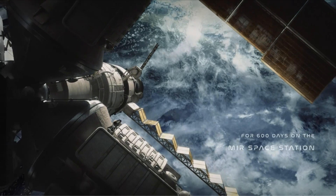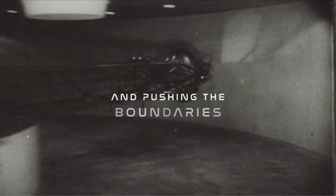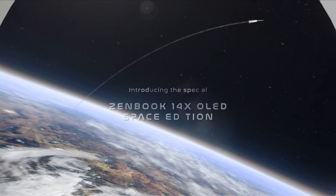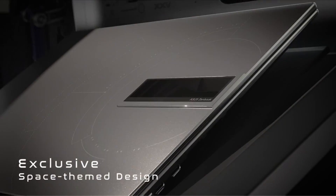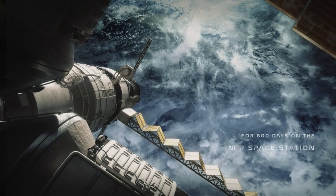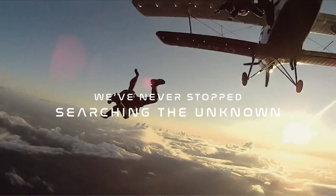At number 3 is the ASUS ZenBook 14X. Introducing the ASUS ZenBook 14X OLED Space Edition laptop, the ultimate machine for creators and professionals. With its stunning 14-inch 2.8K 16:10 OLED touch display, 12th-generation Intel Core i9-12900H CPU, 32GB RAM, and 1TB SSD, this laptop is built to handle demanding tasks with ease. Designed with a futuristic touch, the ZenBook 14X OLED Space Edition comes with a 3.5-inch OLED companion ZenVision display on the lid, allowing for personalized notifications, animations, or text, making it easier to keep up with important updates without even opening the laptop.